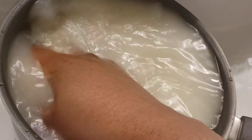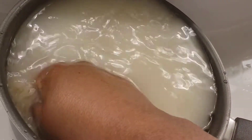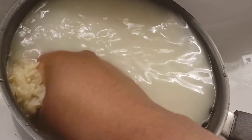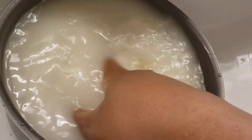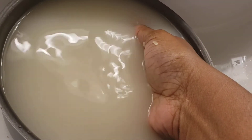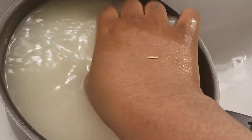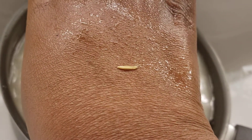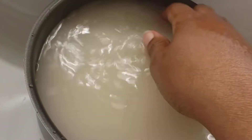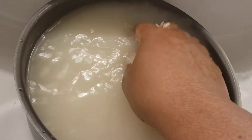They say 'do not rinse' — but look what we have been eating for years, which is starch. They call it vitamins. We've been putting this into our bodies. No wonder diabetes, clogged arteries, and all of that stuff is so rampant. You see that? That came out of the rice. Rice is dirty, guys — wash the rice.